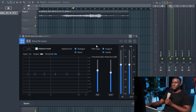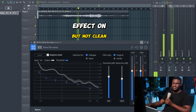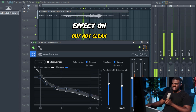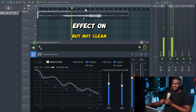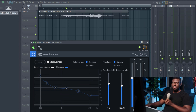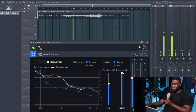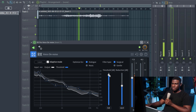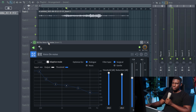So let's compare this with a premium plugin. The RX Voice De-noise is a premium plugin I actually used to clean up vocals before I started using the Goyo free plugin. In adaptive mode, it automatically does the job for you. But you can see — no matter how much I try to clean it up with RX, it still has that obvious noise in there. You could still actually hear the fan, the wind noise.